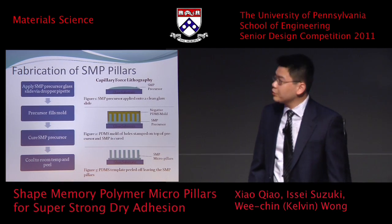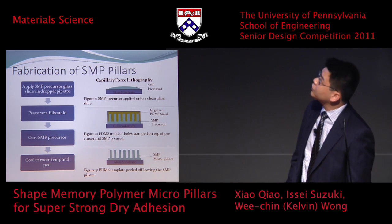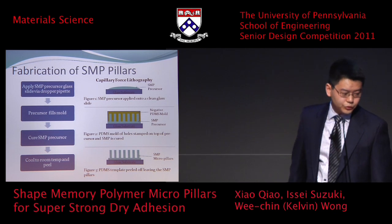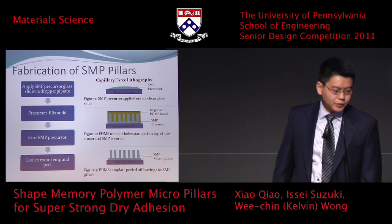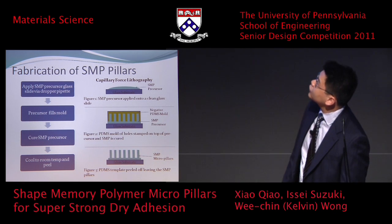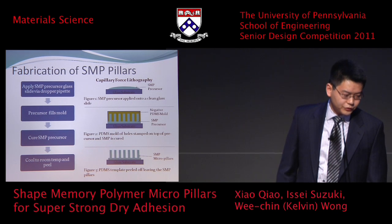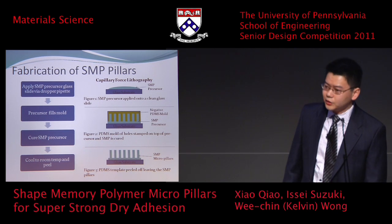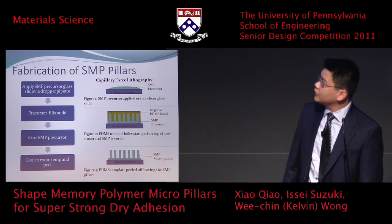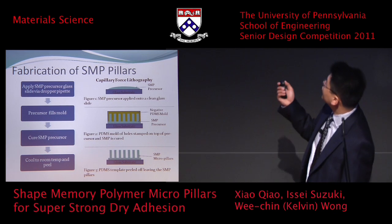For the fabrication of these pillars: first we mix the chemicals into a liquid precursor, then use a dropper pipette to put it on a glass slide. The precursor fills the PDMS mold via capillary force. Then we cure the shape memory polymer precursor using either UV light or heat. This is then cooled to room temperature, and we peel it off to get the pillars.